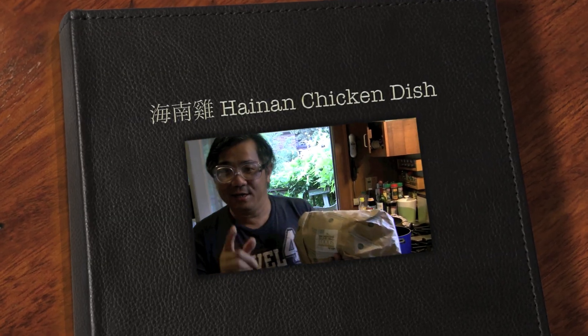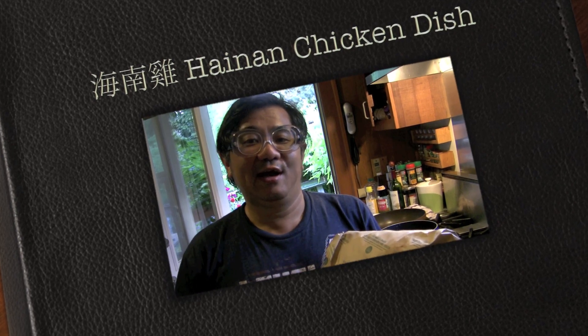Hello. Today I'm going to teach you how to make Hainan chicken. Hainan is a small little island south of China, and I think this is going to be one of the best chicken dishes in the world.